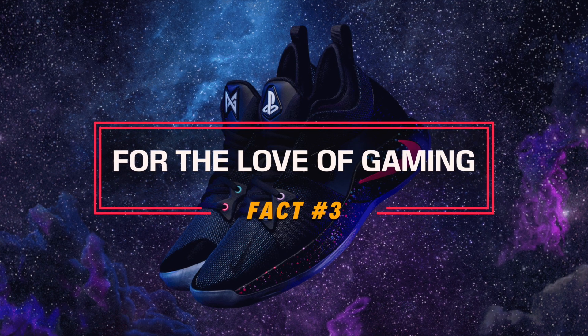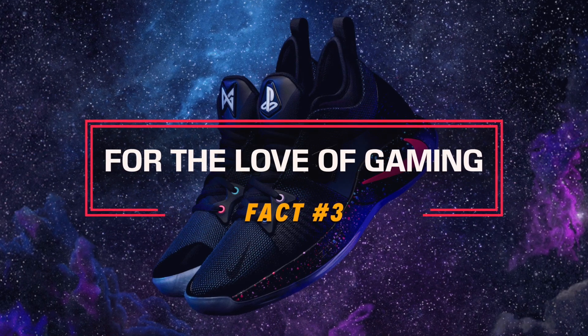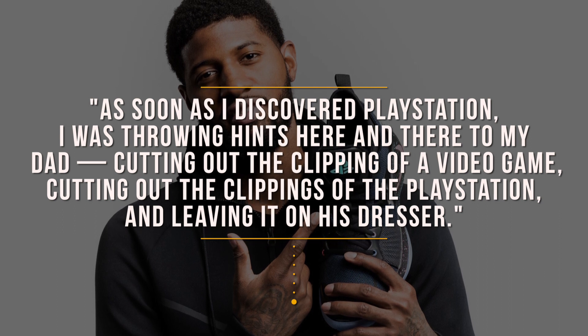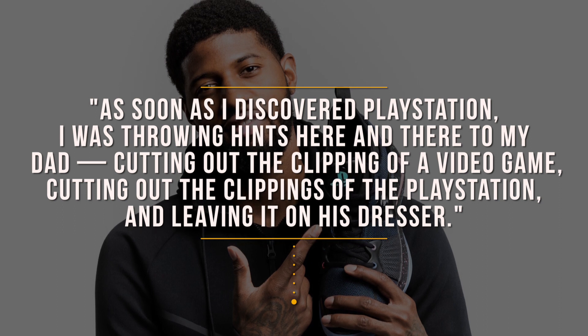The next fact is that this limited edition PS4 colorway is inspired by Paul George's love of gaming. According to PG himself, as soon as he discovered PlayStation, he was throwing hints to his dad — cutting out clippings of video games and PlayStation ads and leaving them on the dresser. One Christmas morning he unwrapped a gift and sure enough it was the PS2, and he's been a PlayStation guy ever since.